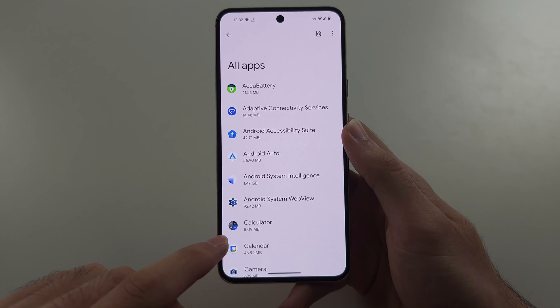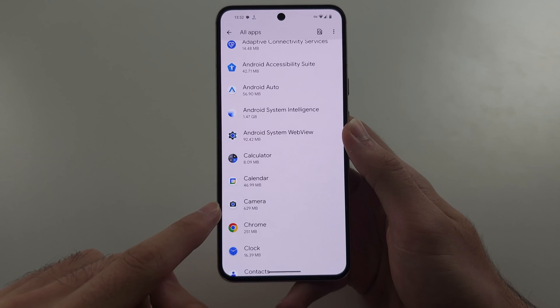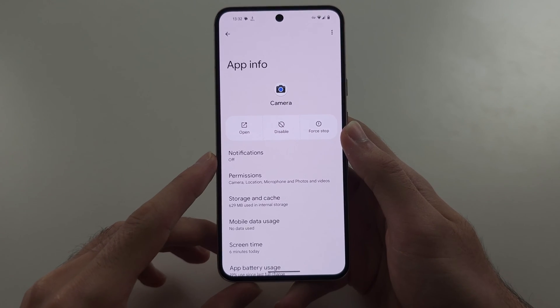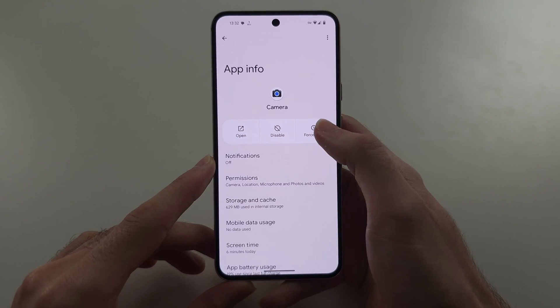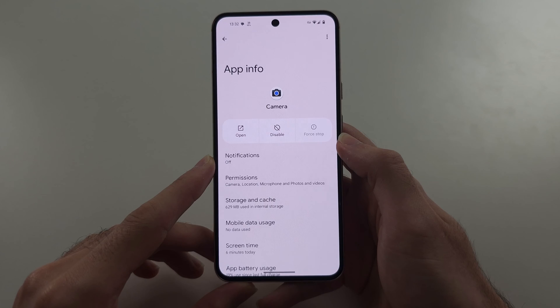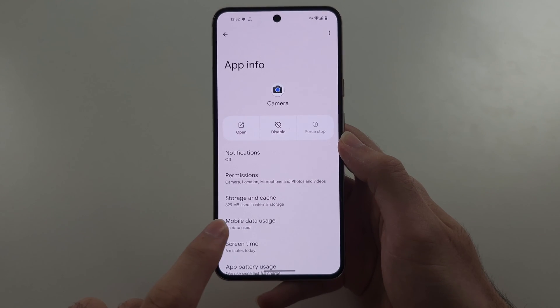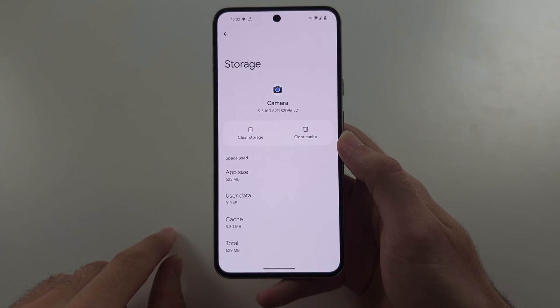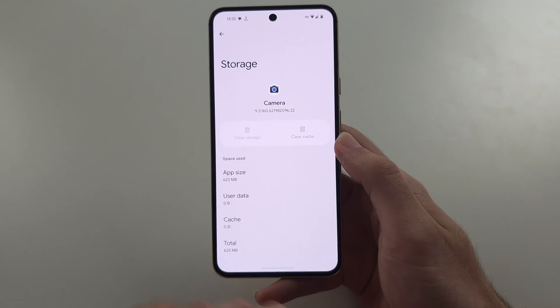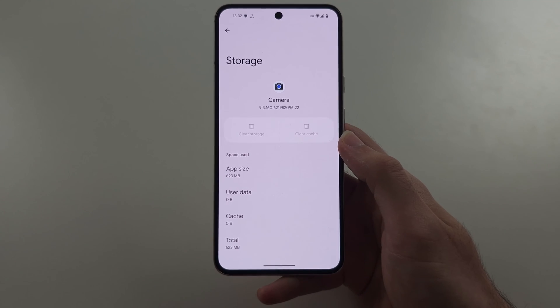We will then see Camera — select it. We're going to force stop the camera. Then go into Storage and Cache and clear the storage, which will delete app data. This will not delete your photos.